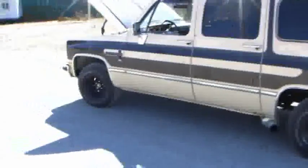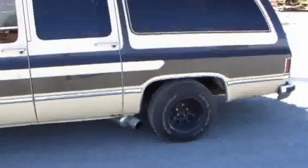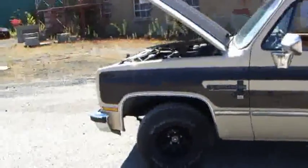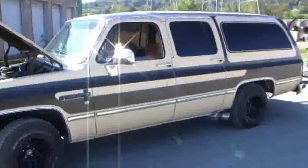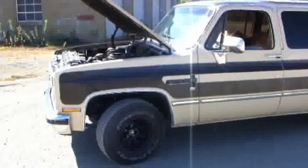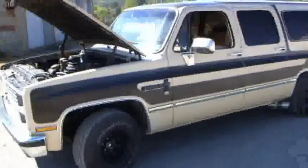This is the 1984 6.2 Suburban. You might want to check into a newer model — computers and so forth. But my last truck that I ran on vegetable oil was a 1991 Suburban 4WD with a 6.2 engine, and that ran really good also. That had over 300,000 miles on it. This one only has a little over 100,000 miles on it.